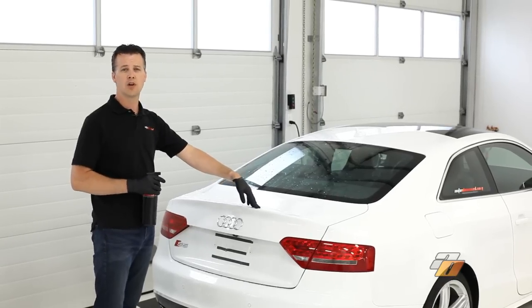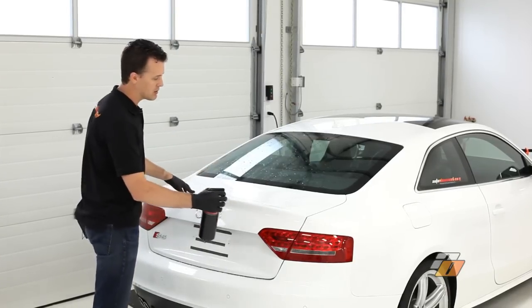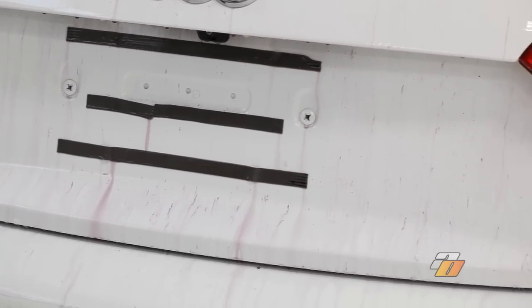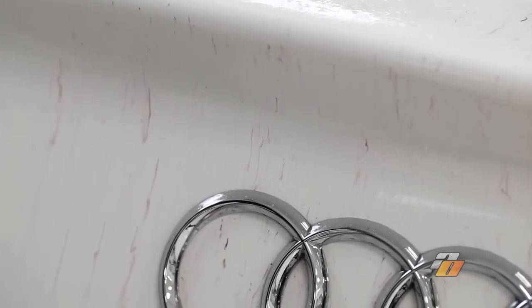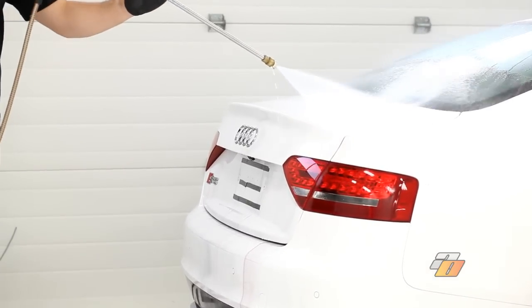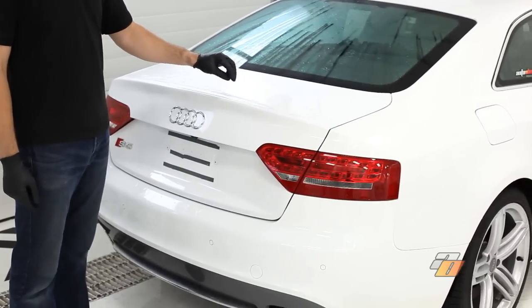We've successfully removed the tar from this vehicle. We've rinsed off the product, and now we're going to remove the iron particles that are still embedded in the clear coat. We're just going to spray the product onto the vehicle and let it dwell. Here we can see the iron removal product reacting with the iron. It's turning the iron particles purple as it's dissolving the iron.